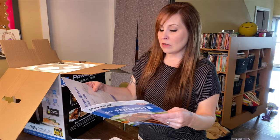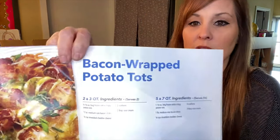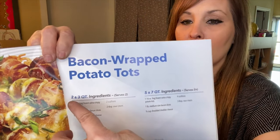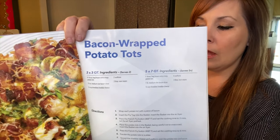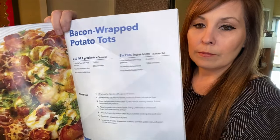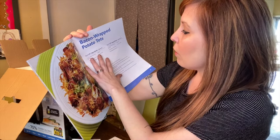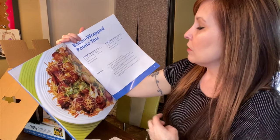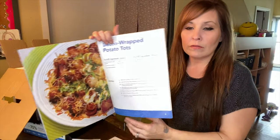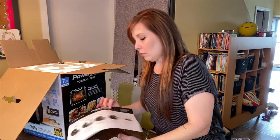Even if you purchase a recipe book on Amazon, they'll tell you what quart air fryer is good for that recipe. For example, if it says two to three quart, you'd use half a bag, and for five to seven quart you'd use a sixteen-ounce bag. So they give you all of that guidance.